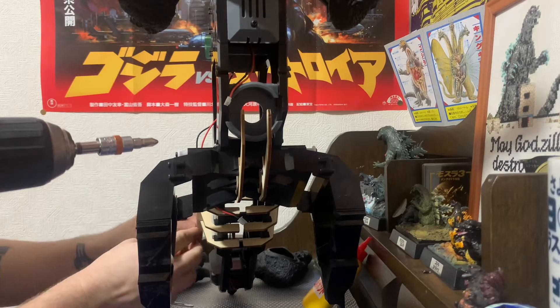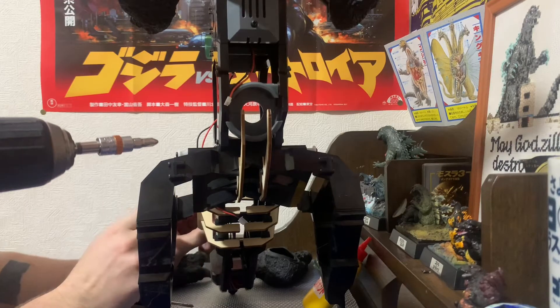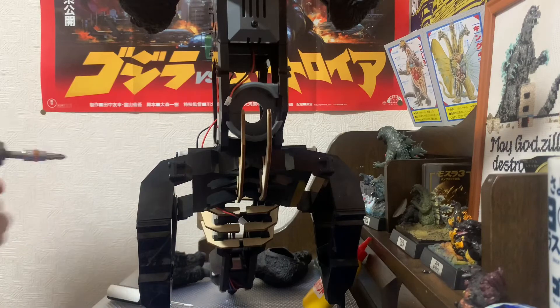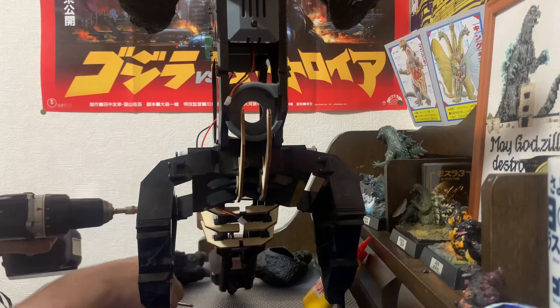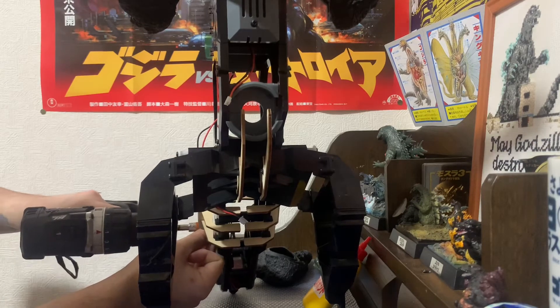And now we're going to flip the Godzilla around for numbers three and four. For some reason, they wanted us to remove these braces, but there's no real reason to do so. You don't need to take it off to access this anyway — I guess it was just for the sake of keeping it out of the way. But yeah, it's fine.